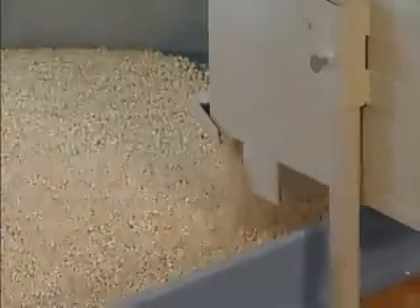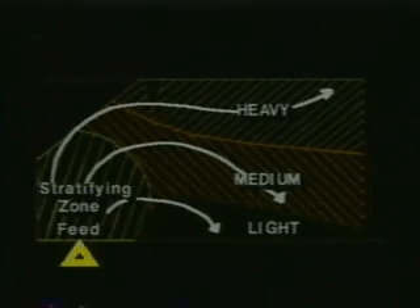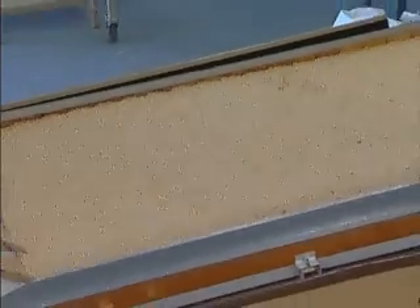The area on the deck immediately below the feeder is called the stratifying zone. In this zone, the vibration of the deck and the lifting action of the air combine to stratify the material into layers, with heavier layers on the bottom and lighter layers on top. Separation of different weight particles cannot occur until the material becomes stratified. Once stratified, the vibrating action of the deck converts the layers of vertical stratification to a horizontal specific density separation. It is important to stratify the material as quickly as possible.